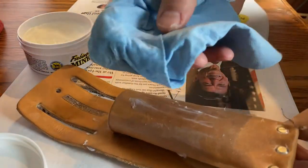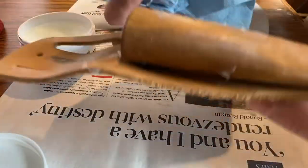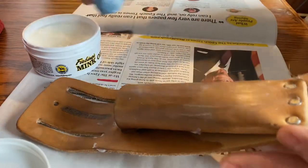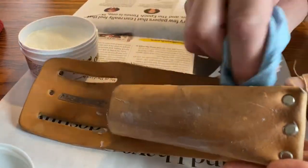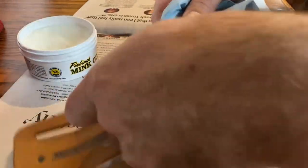So here I just grabbed a blue shop towel, an auto shop towel, and you can see how it's changing the color. I'm just going to keep rubbing it in and then let it dry for a couple days. I'll probably just do one coat, nothing else.